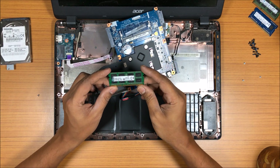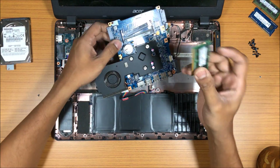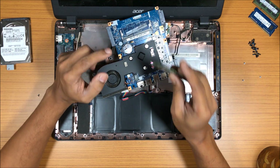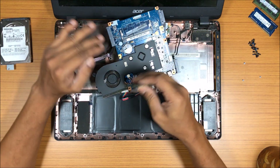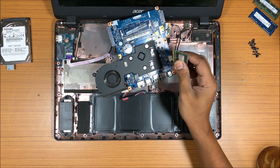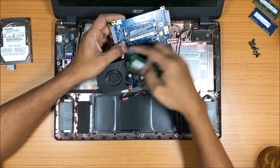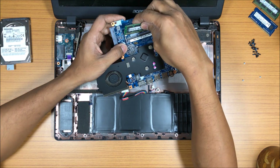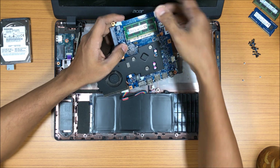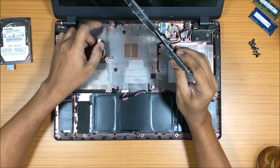I actually have an 8GB Kingston RAM with me, so let's go ahead and put it in. Make sure you have a DDR3 RAM. If you have two slots and are putting in two sticks, make sure the frequencies match — if they don't, the RAM won't work. This is a single slot so I can put any compatible stick in. I'll install the 8GB RAM and then put everything back. I'm fast-forwarding the reassembly now.